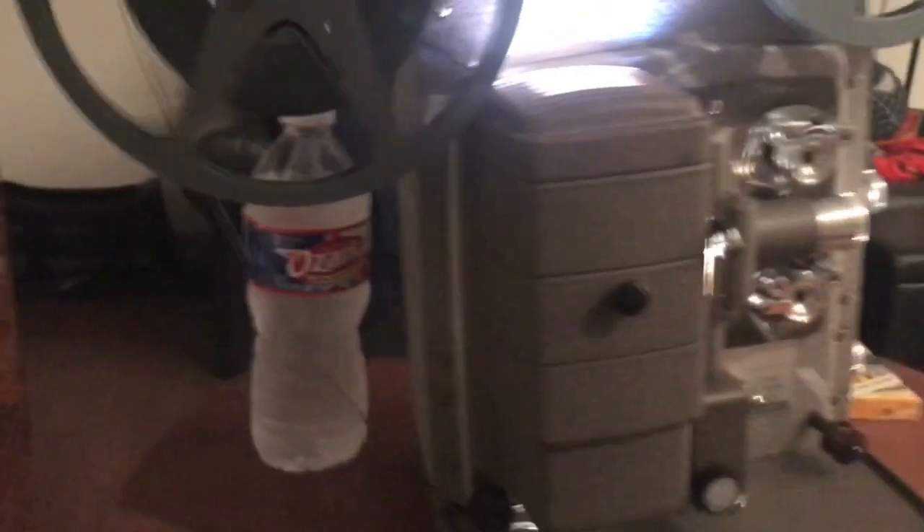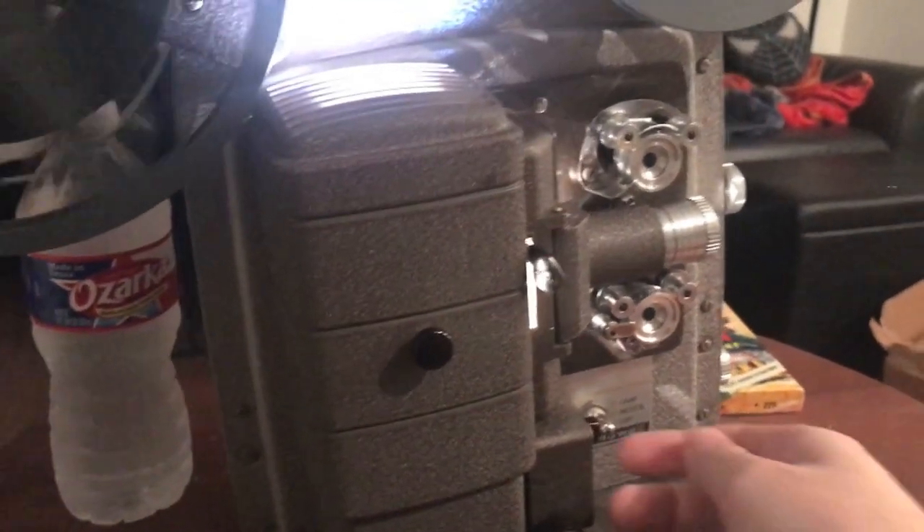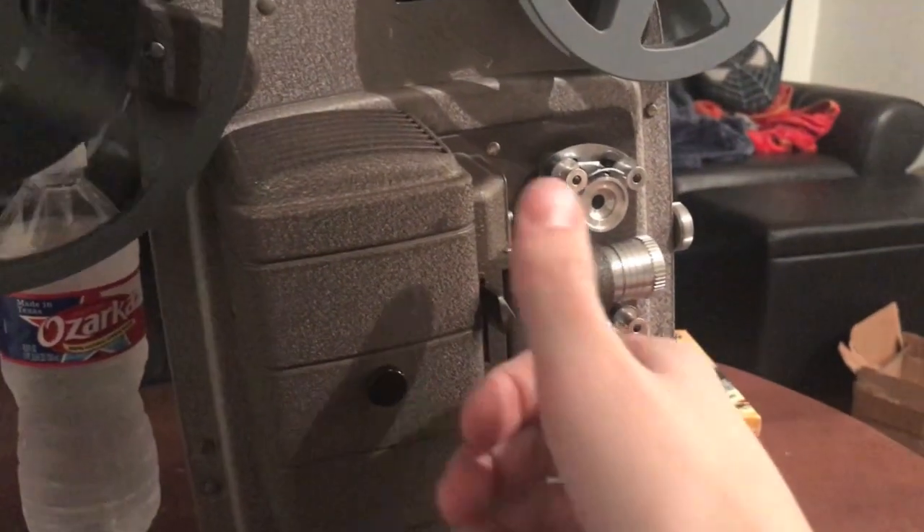As the film finishes up, you'll see it run through here. You're going to want to kill the lamp and then kill the motor. Now this is magma hot.